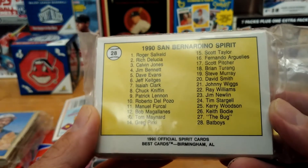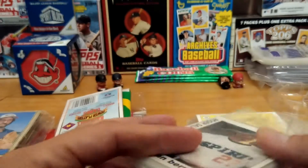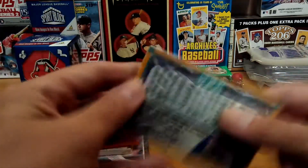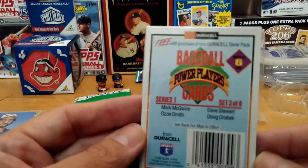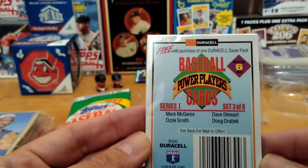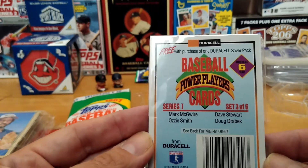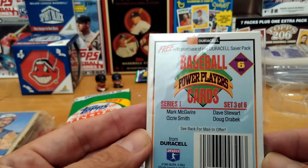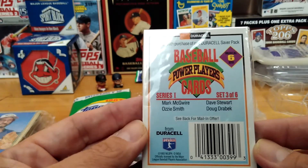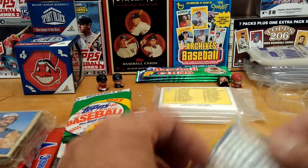Dave Smith, the bug, and the bat boys — the bat boys got their own cards, wow! Alright, let's see what this is. We have a Duracell Saber Pack baseballs power player cards, series one, set three of six. So this has a Mark McGwire, Ozzie Smith, Dave Stewart, and a Doug Drabek. Let's check this out.